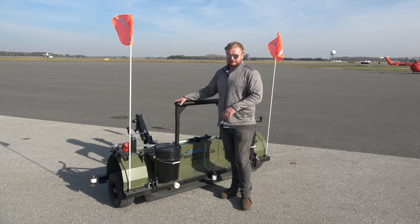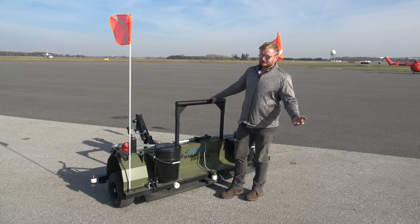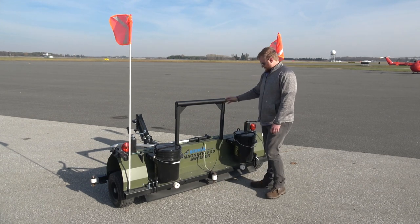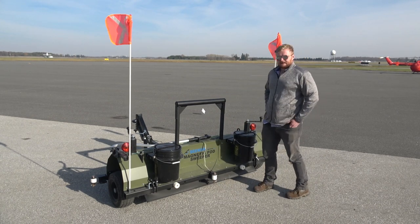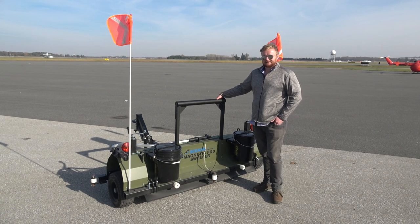What's useful, what's not, what they need, what doesn't need to be on there. For example, London says they don't need the lights, but other people do — so we included them. This thing has been refined over the last couple of months and has really come together as a great unit. It is the best magnetic airport FOD sweeper on the market today.